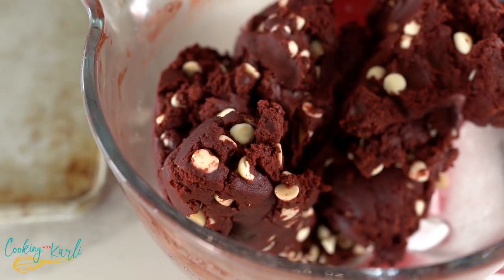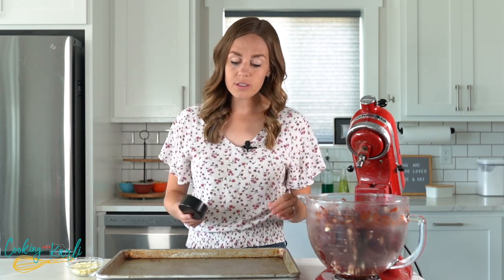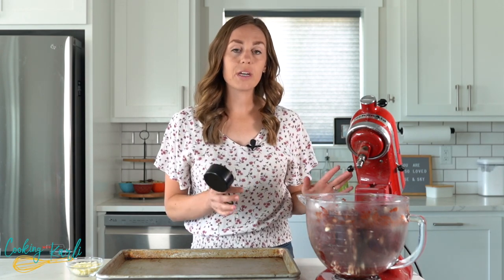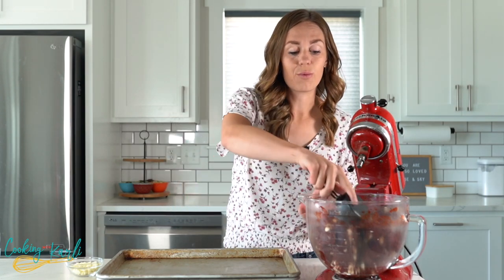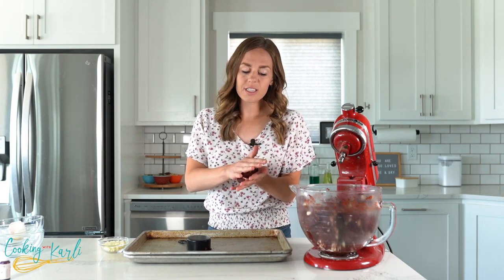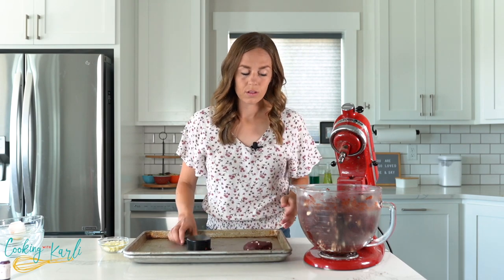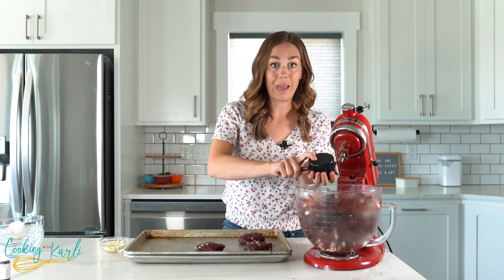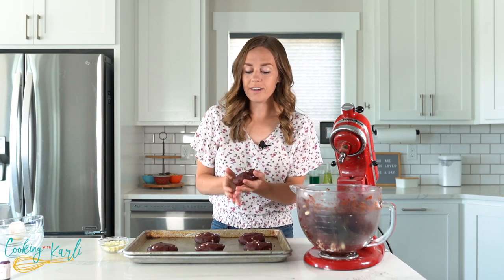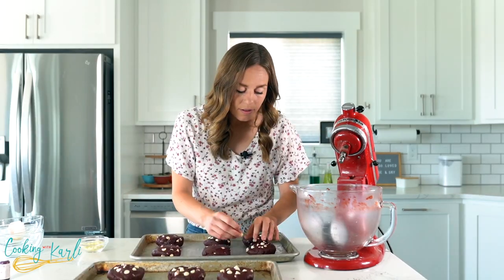Now it's time to scoop them out, roll them, and get them in the oven. I'm using a half-cup measuring cup to divide the dough into equal portions — about half a cup per cookie. This batch makes about 12 giant cookies. Roll each into a ball and then slightly flatten it. Place about six cookies per pan because they will spread while baking, and if you do more than six they'll touch and won't be perfectly round. I like to add a few extra white chocolate chips on top to make them look pretty.